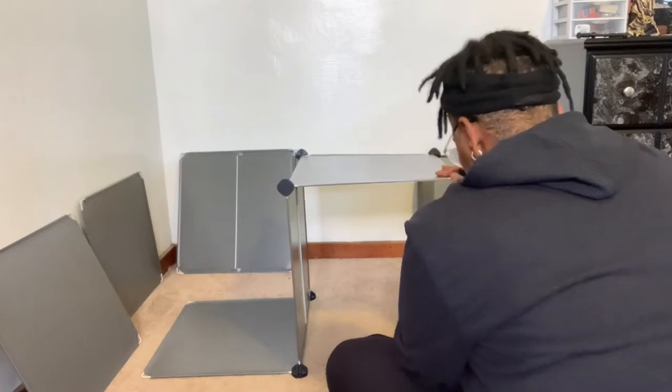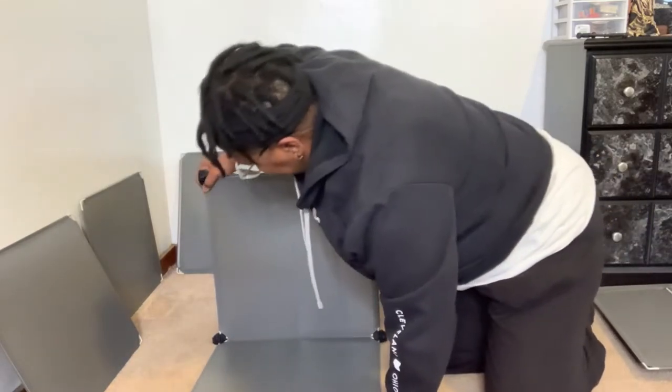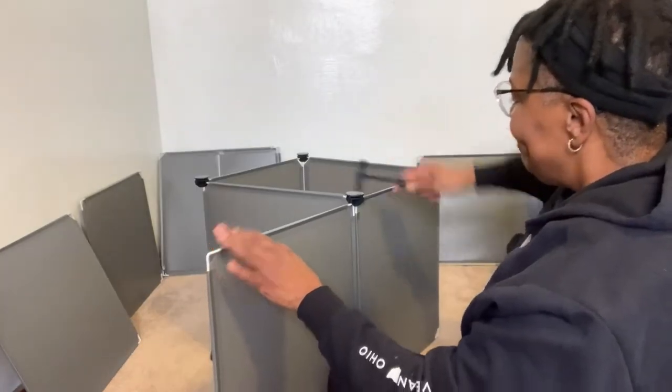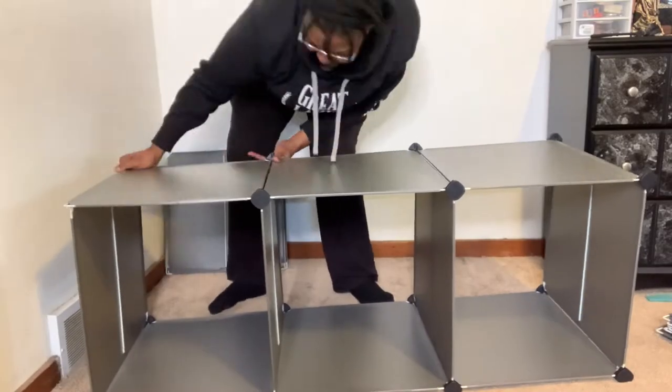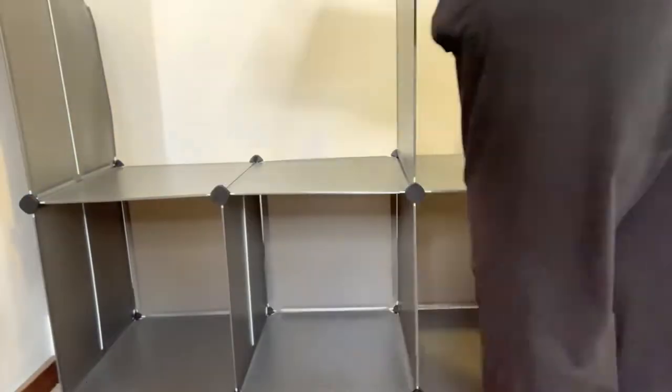As you assemble your organizer, make sure all the connectors snap into place. You want to make sure that you hear that click sound. You can use the plastic hammer provided to make sure that all the connectors are in place. The cabinet is very easy to assemble, but you want to make sure you set aside some time, because it does take a little while.